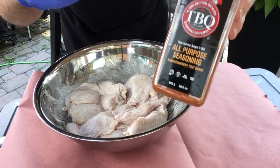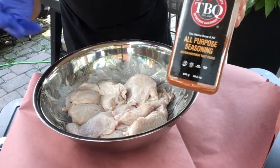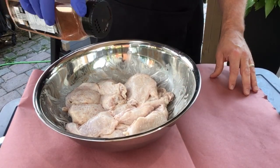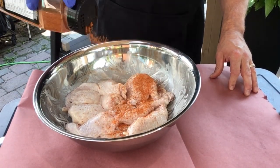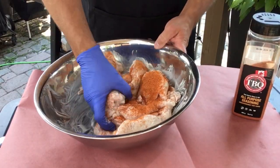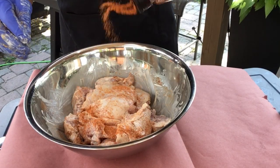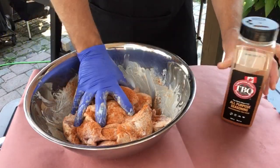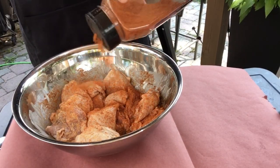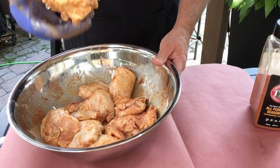Now I'm gonna coat the chicken with some TBQ's all-purpose barbecue seasoning, but you could use any dry rub you like, any barbecue seasoning, or just salt and pepper — whatever you like. Get that rub incorporated into all the nooks and crannies.